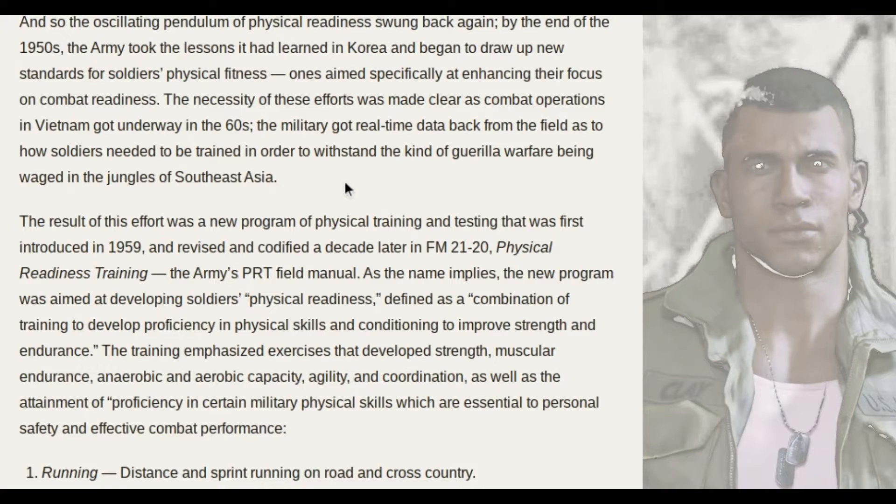Right here it says that the army took the lessons it had learned in Korea in the 1950s, and began to draw up new standards for soldiers' physical fitness, once aimed specifically at enhancing their focus on combat readiness. The necessity of these efforts was made clear as combat operations in Vietnam got underway in the 60s — exactly the war which Lincoln fought in.